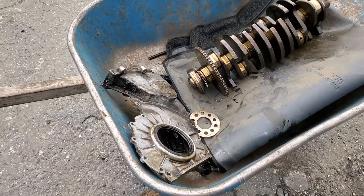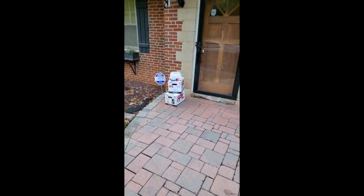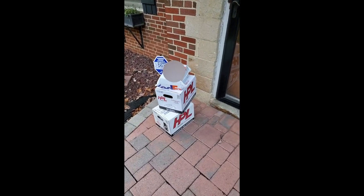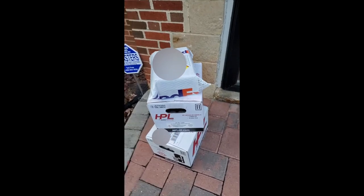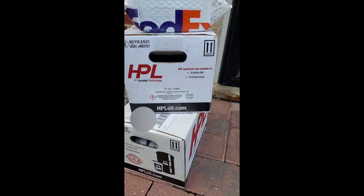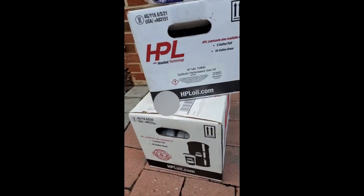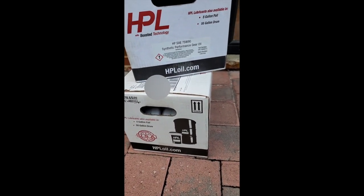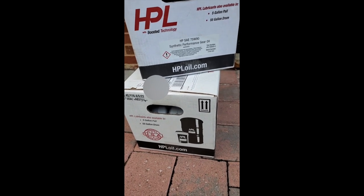Also got a timing cover just in case. Just getting home from work — got a fresh delivery of HPL oil for the dual clutch transmission and for the engine. The 7590 is for our DQ500, and this would be 550 for the engine.